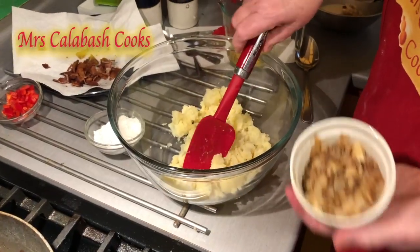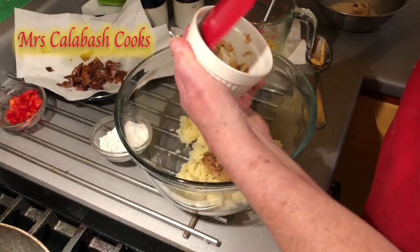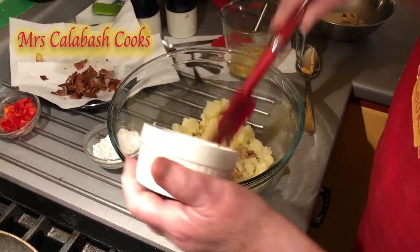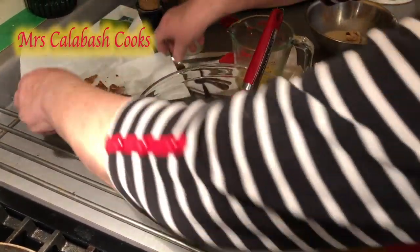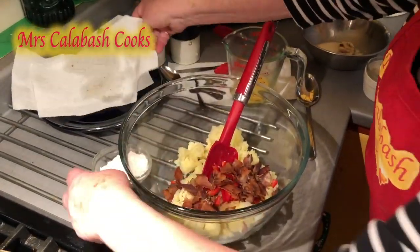Hi, this is Maggie and welcome to Mrs. Calabash Cook's experimental kitchen today. This is a recipe I've just made up. I had some spare mashed potatoes and I've put some fried crumbled bacon in there, sweet pepper — there's the bacon going in, all drained.